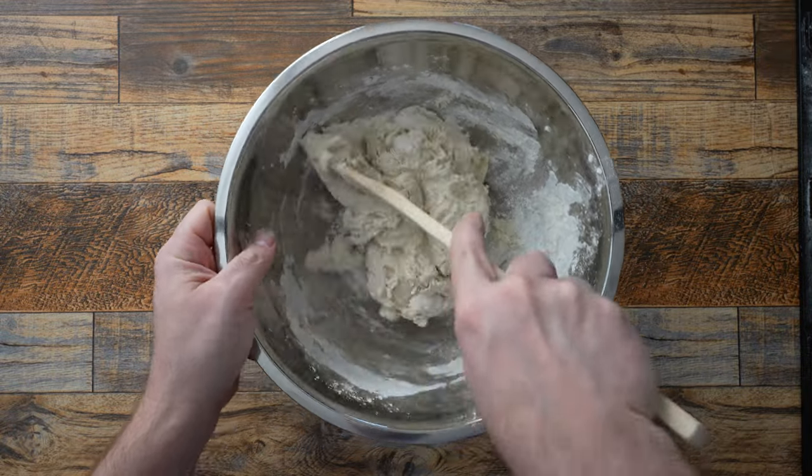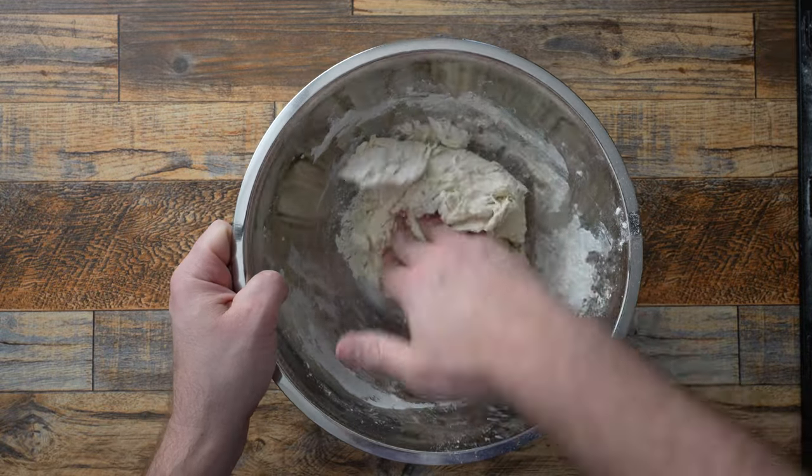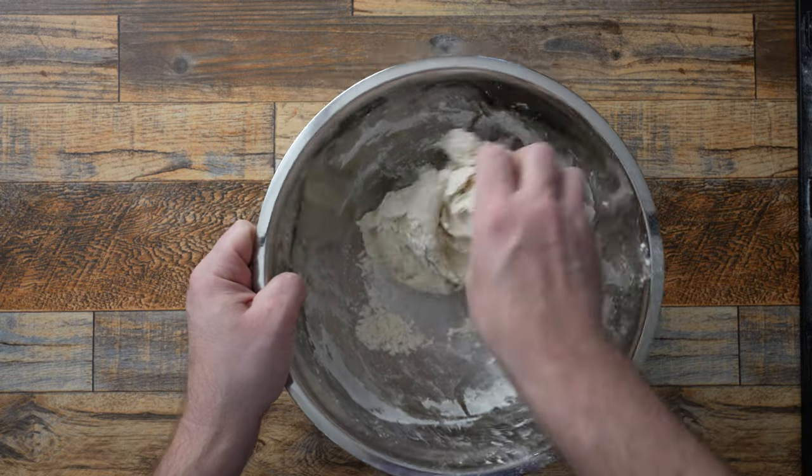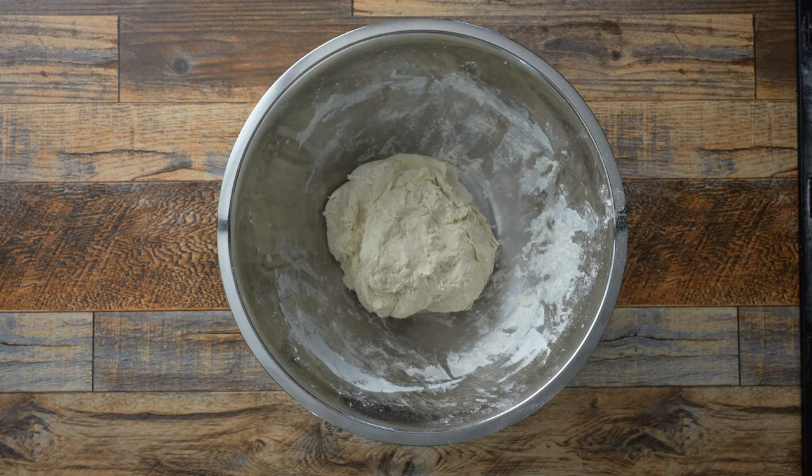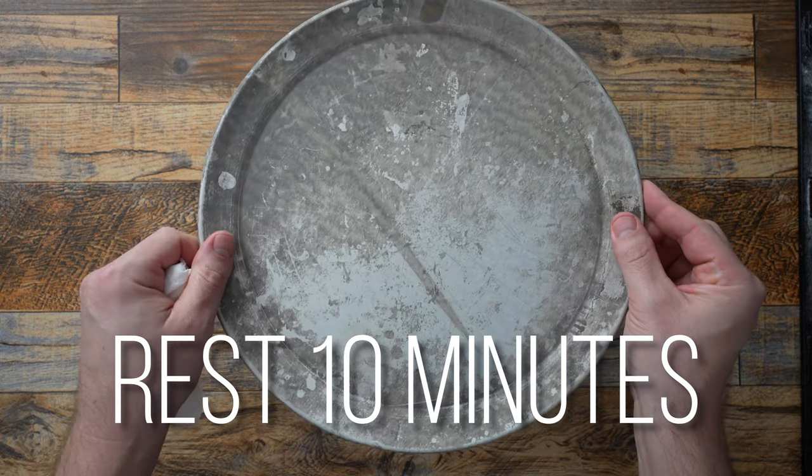I'll mix everything the best I can with a large spoon, and when it starts to come together, I'll continue to knead the dough in the bowl for a few more minutes. Once everything is sufficiently together, I'll cover it up and let it rest for 10 minutes. This first rest is going to let the flour hydrate a little better and it's going to make the rest of the kneading way easier. So don't skip this first rest.